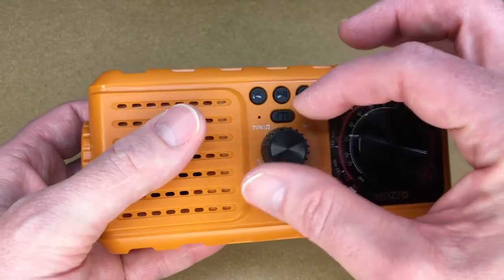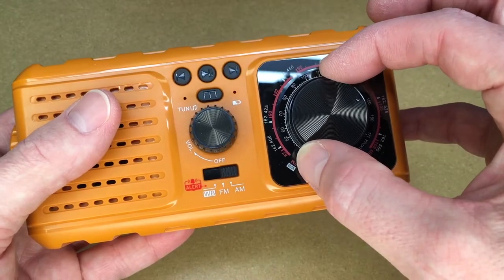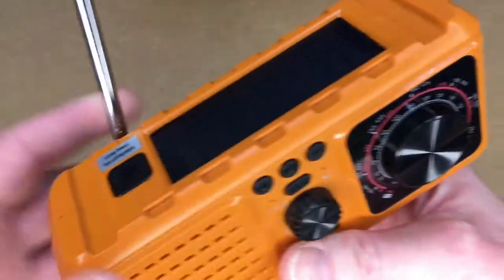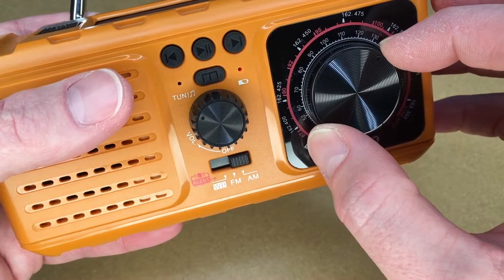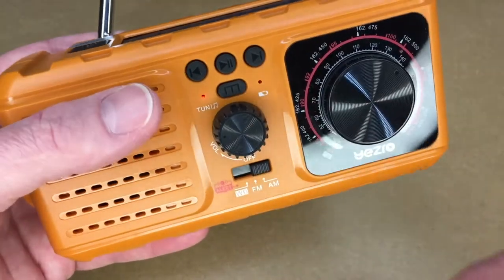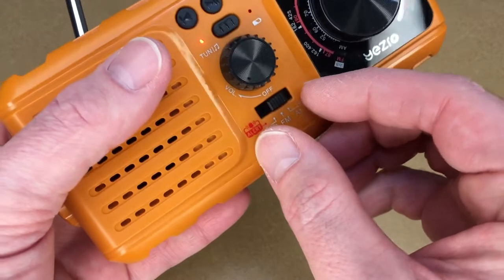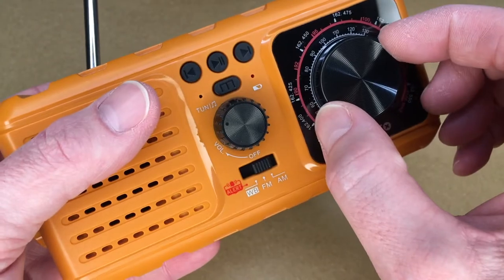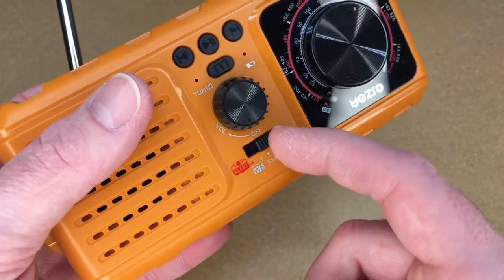We can try AM. I'm not sure I'll be able to tune in very well, but — there's a sports station, I think. Let's try FM. I'll turn that off before I get a copyright strike. Then we did weather band, and then we have the alert where it will alert you to bad weather.